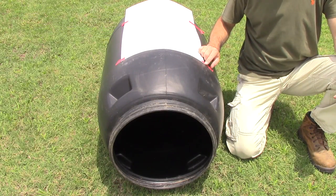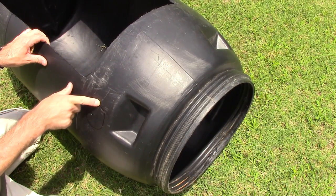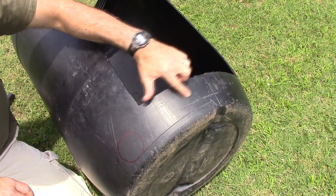Now that I have my template in place, I'm going to go ahead and drill a pilot hole and then use a jigsaw to cut out my opening. From the center line, I'll cut a hole nine inches down and two and a half inches across on both sides.